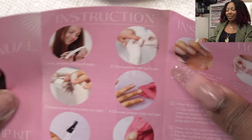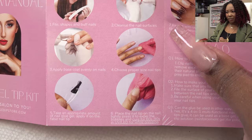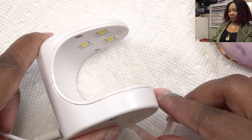Much better after filing. The instructions say to apply base coat — it says 'secure,' so maybe they mean apply it to the nail and inside the tip. I'm going to follow the instructions because if someone who didn't know anything about nails bought this kit, they'd follow what the instructions say.